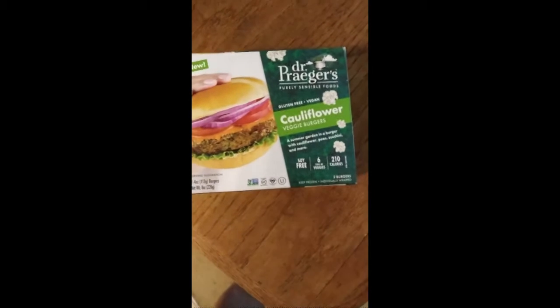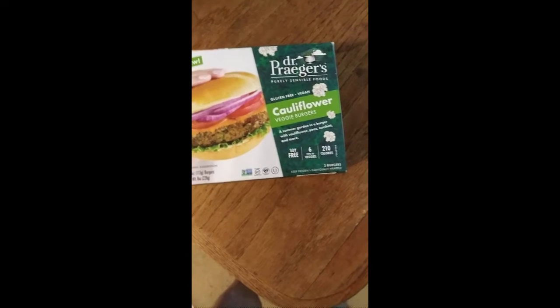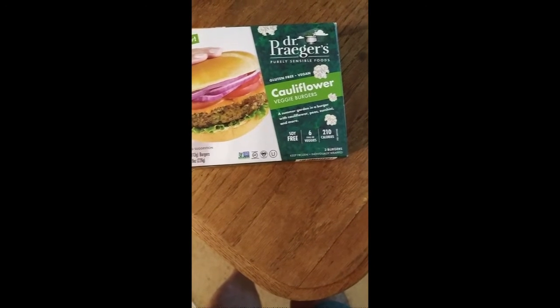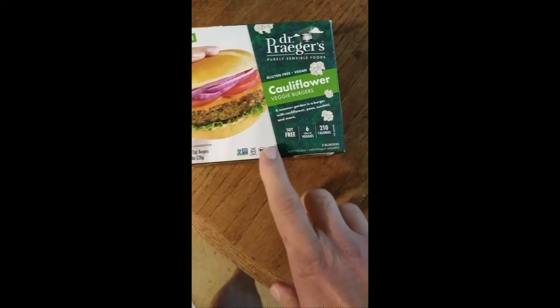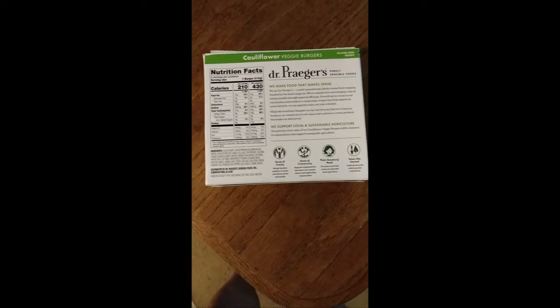This review is of Dr. Prager's Purely Sensible Foods Cauliflower Veggie Burger. It's gluten-free, vegan, non-GMO, and parv. So it's safe for Jews and Muslims. Here are the facts about it.